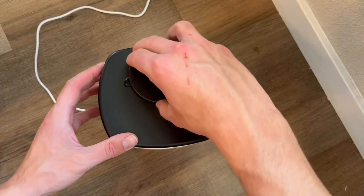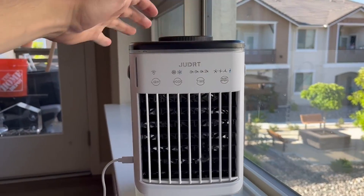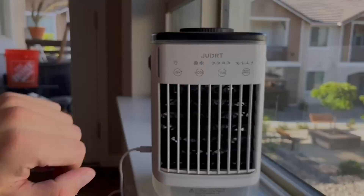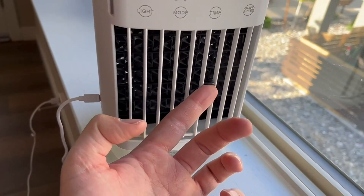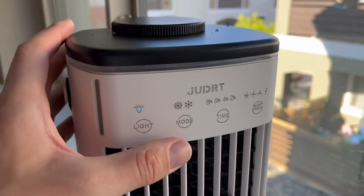Then you just turn that to the right so it locks in place, and hold down the power button for at least two seconds. That's it — it comes on and immediately blows cold. You can adjust where the air blows with the little adjustable plastic rod on the outside, and the controls are pretty straightforward.